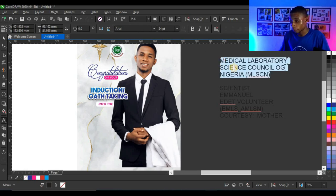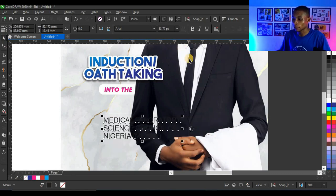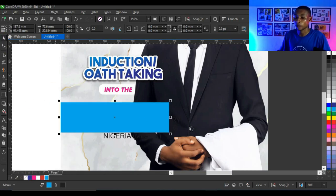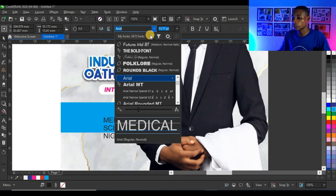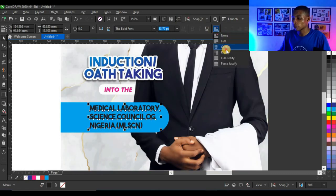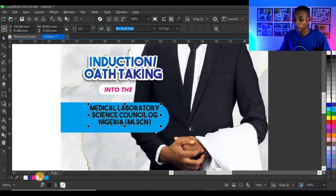Next I'll copy out another text element, press Ctrl+X to cut and Ctrl+V to paste it. I'll create a rectangle shape, give it a cyan color, use the shape tool to select the two corner nodes and make them round. Then press Ctrl+Page Up to bring it to the top, change the typeface to The Bold Font, adjust alignment to center, and give the text a white color.